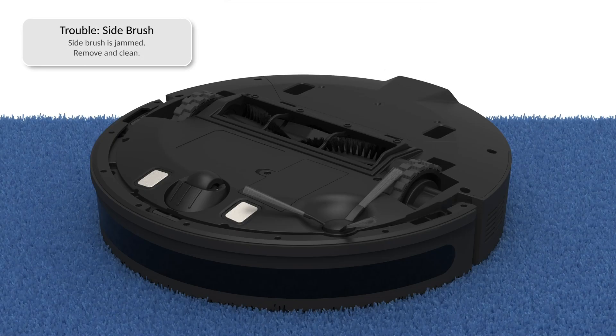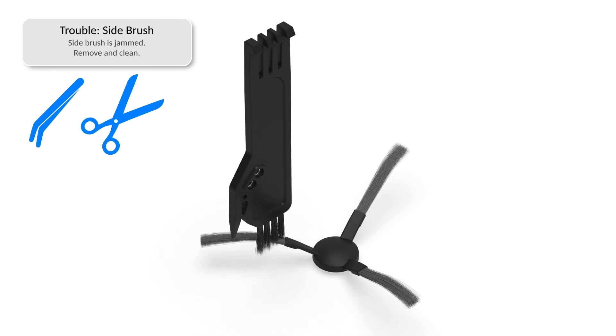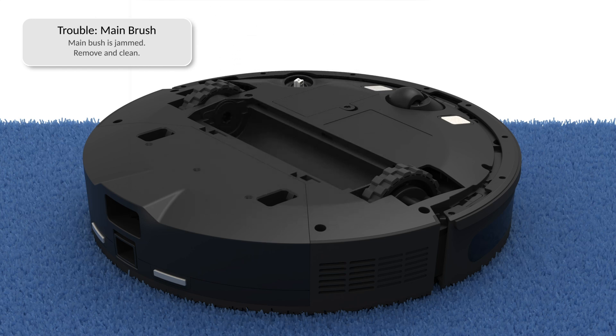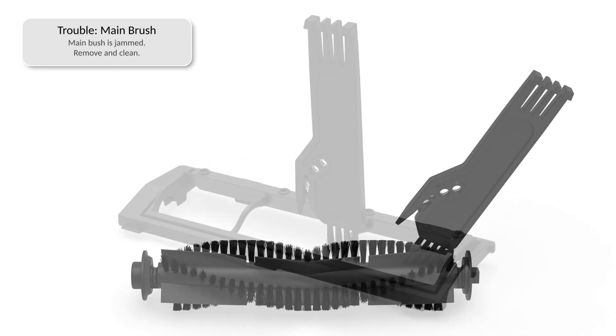If Dustin is having trouble with his main or side brushes, remove and clean them. You may use tweezers to remove congestion from the brush ends, or scissors or the cleaning tool to cut hair wrapped around the brushes. Clean the brush components, including the main and side brush compartments and the main brush gate.